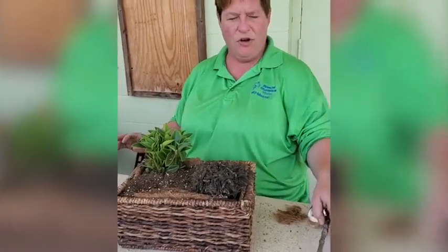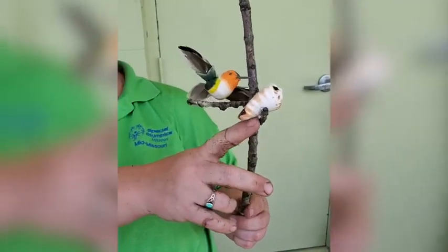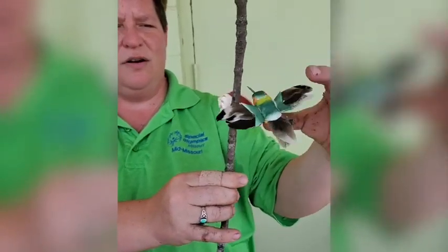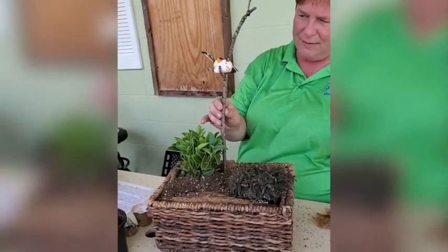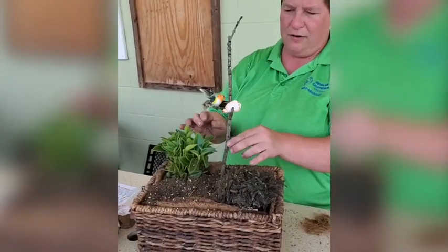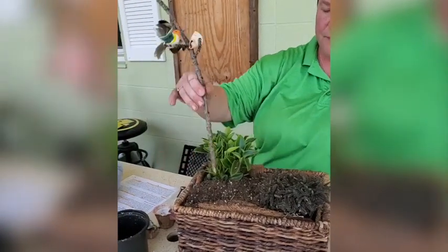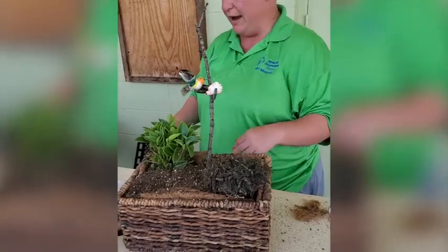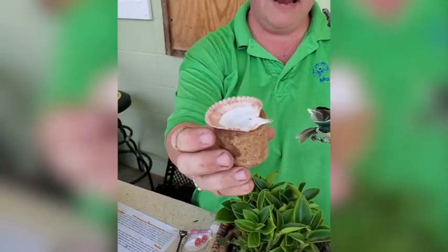I went to the local craft store and got some little birds, and I wired one on and hot glued a shell on so I could have a bird coming in for nectar — a little hummingbird feeder. I'm going to decide that maybe I want this hummingbird to be here. The great thing is, if I don't like that later, I can pick it up and move it. But for right now I'm going to put it right here.